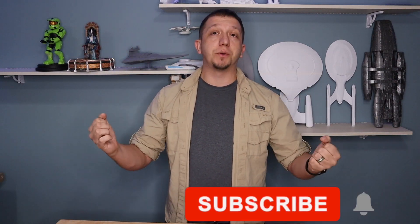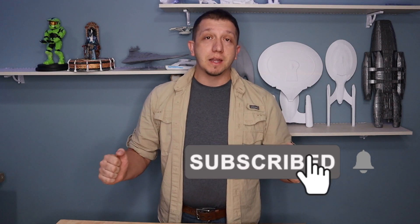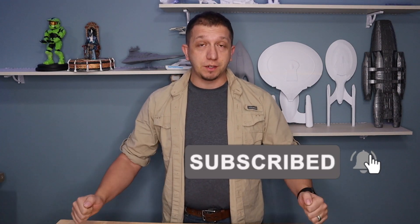Before we hop over to that, if you guys enjoy the content you're seeing on the channel today, hit that subscribe button, hit that like button, join the crew. Let me know that I'm doing videos that you enjoy and want to see. All this content is out there for you guys to help you build your own setup, your own rig. That's what the Facebook group is for — join in there, show us your rig, show us how you took 3D printing and did something practical, like making your own organization.